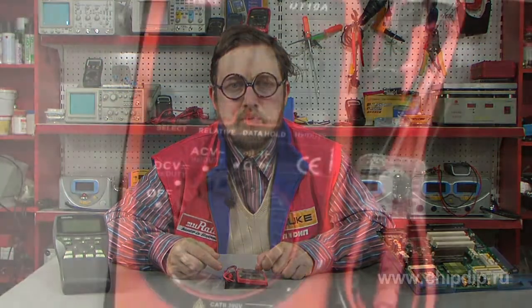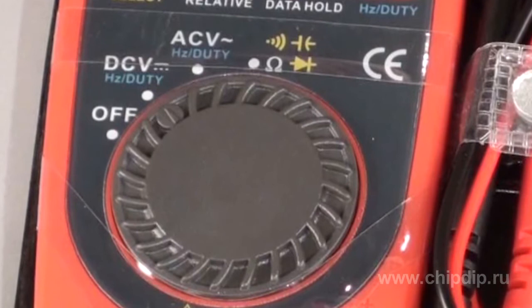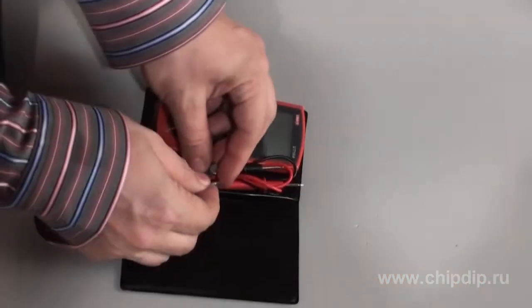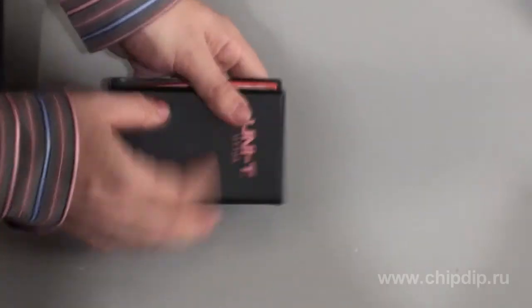A large liquid crystal display shows readings taken by the multimeter. You can select ranges of measuring parameters manually by rotating the circular multi-position switch. The delivery package also includes an anti-damage protective cover.